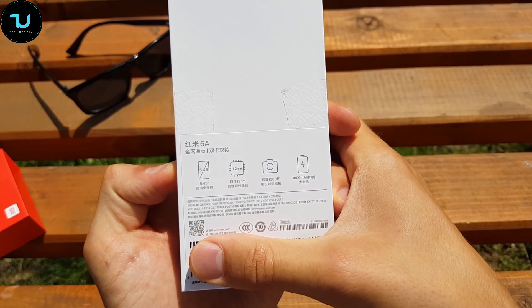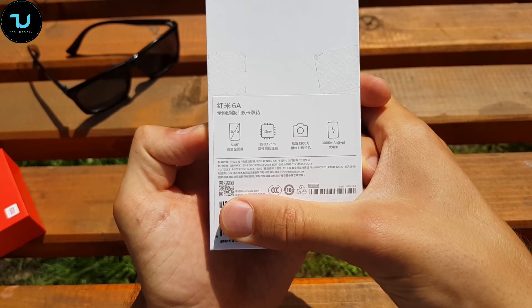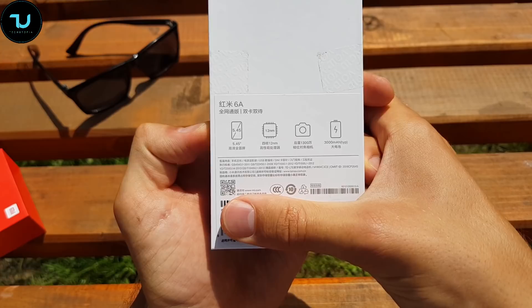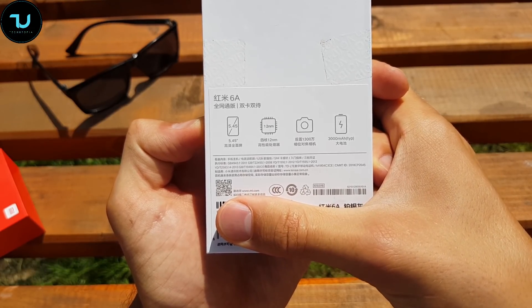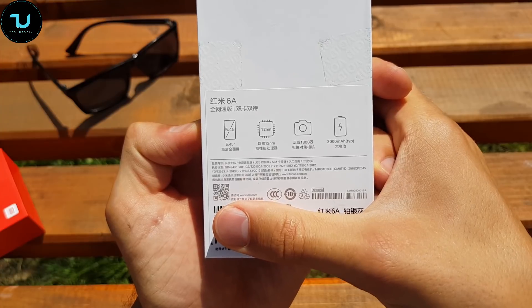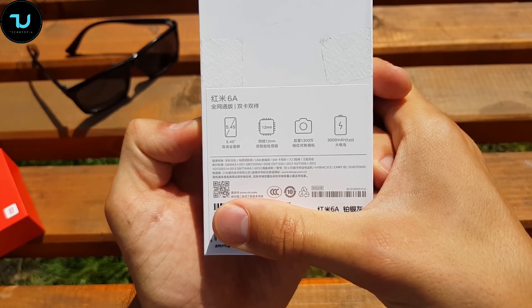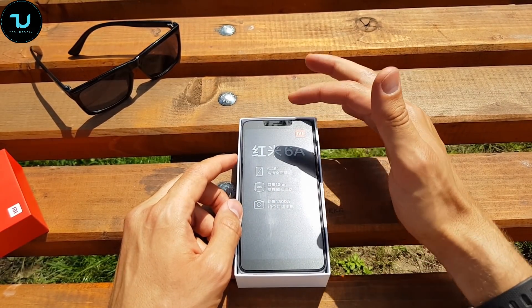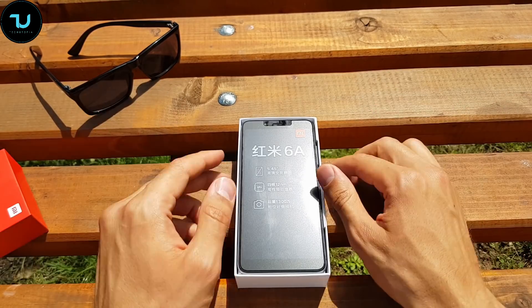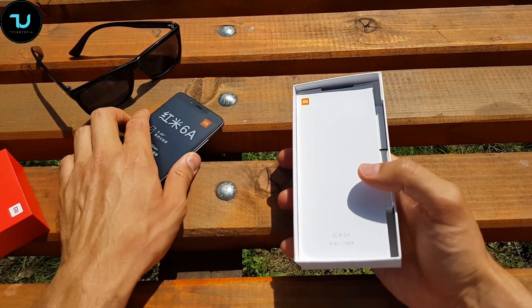Let's see what we have in the box. This is the Chinese version but it does have English language — no Google Play Store installed, but I'll show you how to install it, it's very simple. Key specs: 5.45 inches, 20 nanometer chip, Helio P22, 13 megapixel back camera, 5 megapixel front camera, 3000 milliamp hour battery, and AI face unlock on the front.